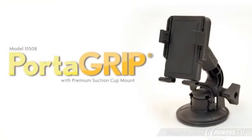Model 15508, the Panavise Porter Grip with premium suction cup mount. Learn more at www.panavise.com.